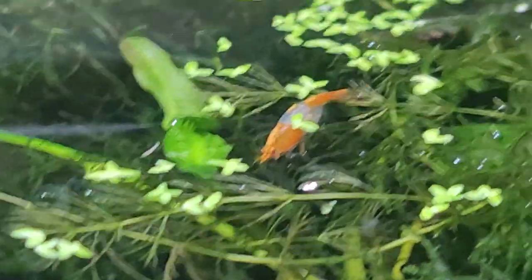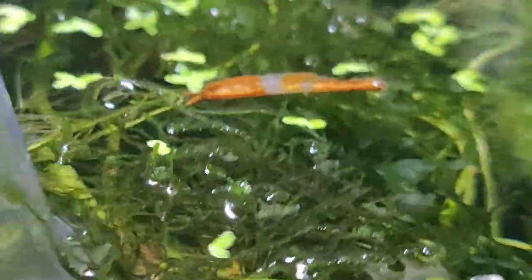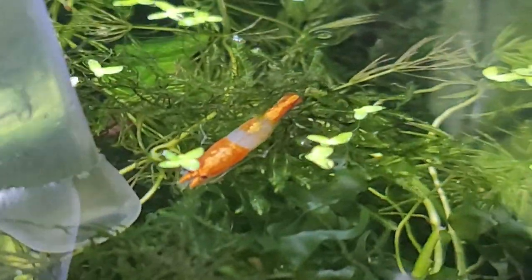I'm sucking them up with the turkey baster. You can treat them chemically, and you can cut back on food, but the issue with cutting back on food is sometimes it drives them to attack your shrimp — look at her, she doesn't even want to defend herself against any prodding. I think she's really traumatized; I hope she makes it.